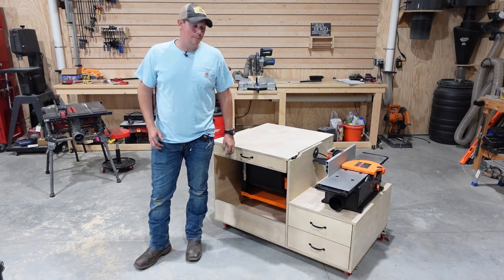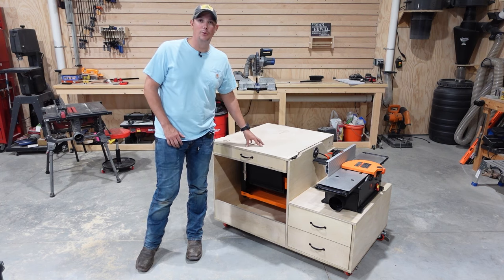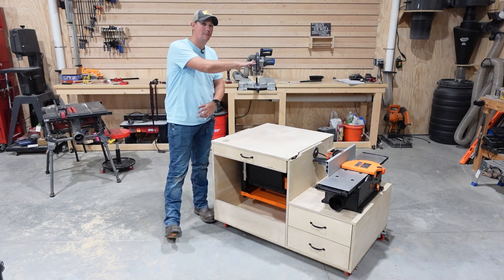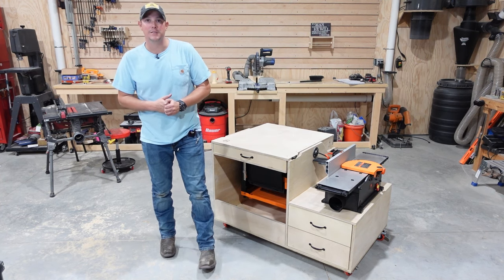One solution that a lot of guys use to solve that problem is a flip-top tool cart. It allows you to have one tool on one side, one tool on the other, and you flip it whenever you need that specific tool.